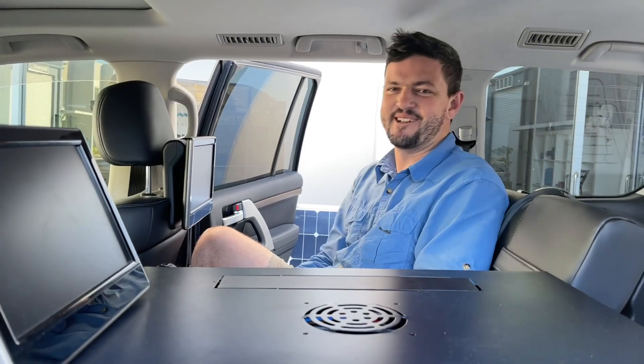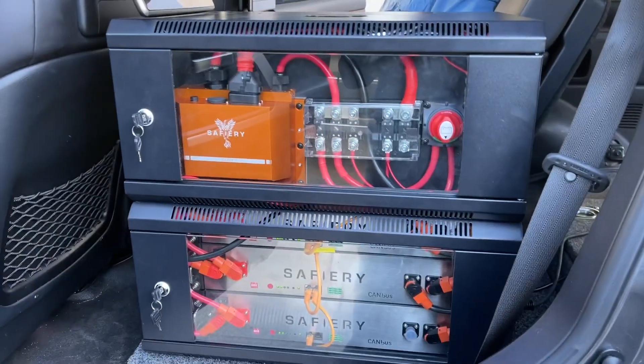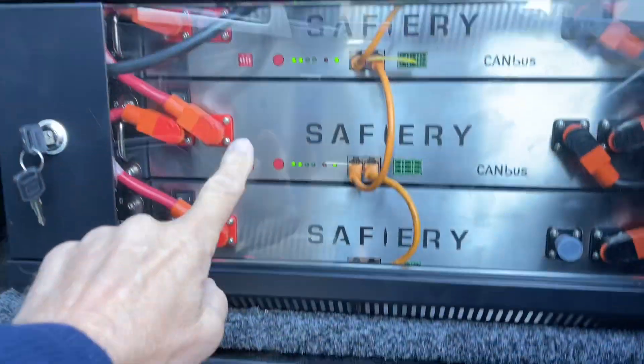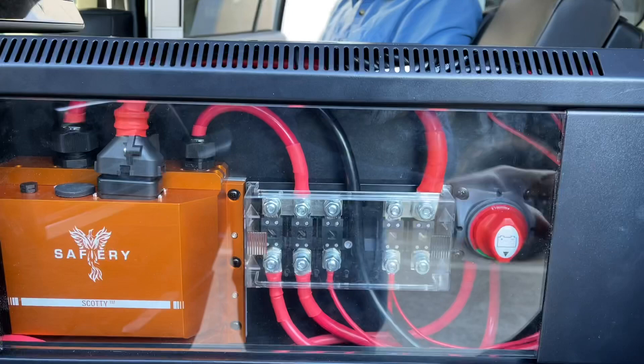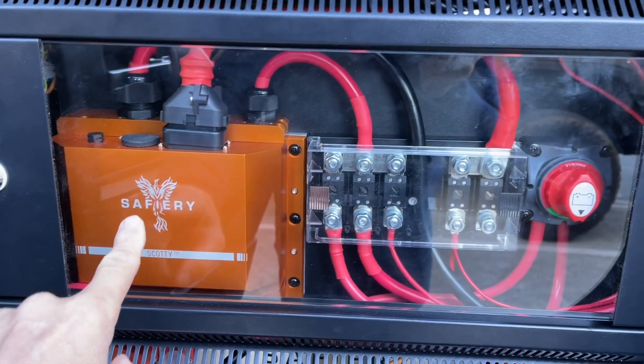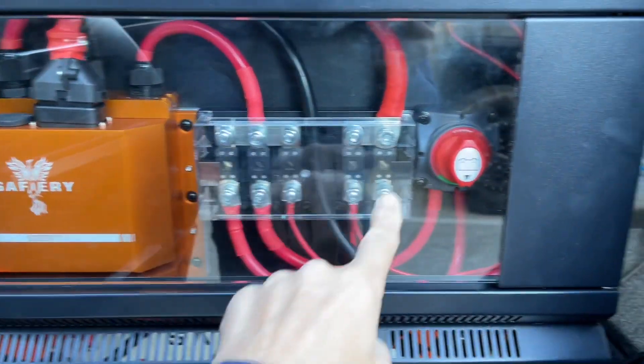How are you today Tom? Yeah, great thanks Bruce. Is there enough room in the back there? There's plenty of room here. So you're going to have two people in the back and this power station is 600 amp hours of lithium. A 5000 watt inverter running the 3500 watts in the back right now. We've got a Scotty in here — a 250 amp alternator, so that's 3000 watts coming off the Scotty.